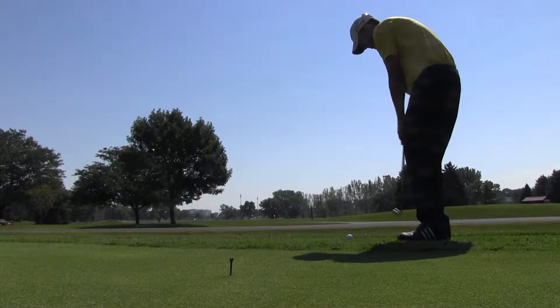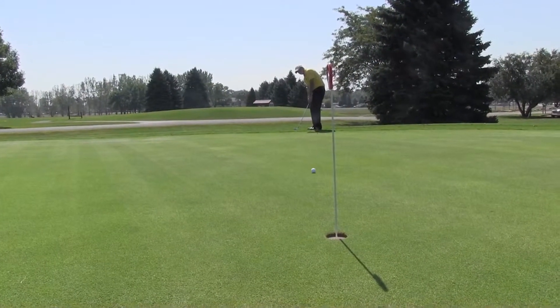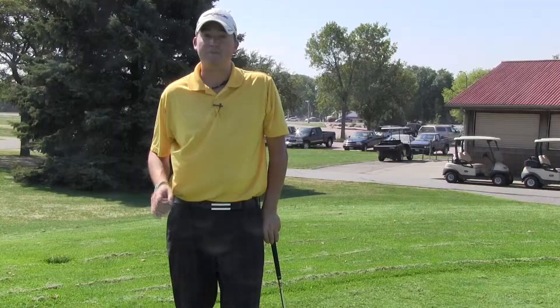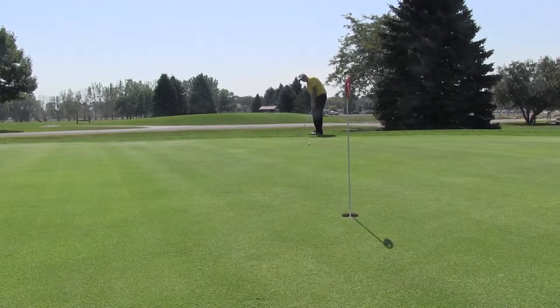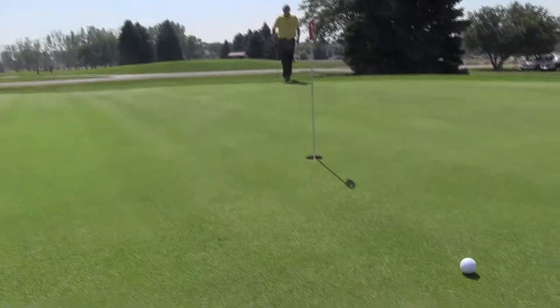So as long as I land it on that tee, it should roll out the proper yardage. For every foot you go past your mark, it's going to go a yard past the hole. Every foot you're short of your mark, it'll be that much short of the hole.